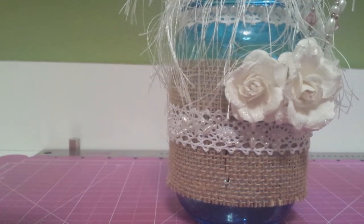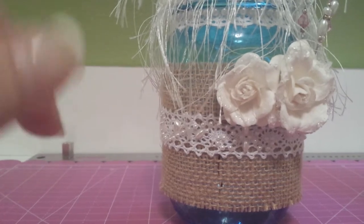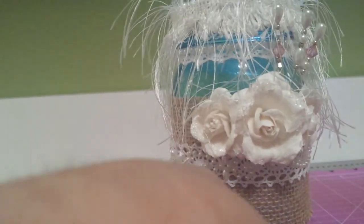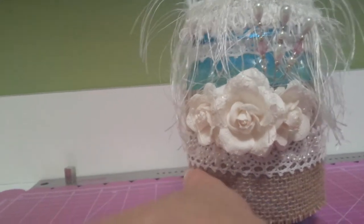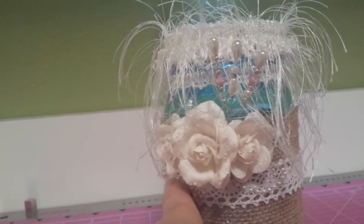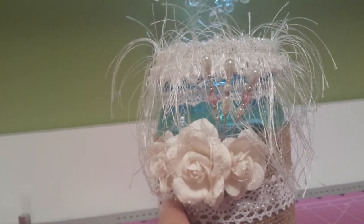It's Recollections, from Michaels. Those are Recollections flowers, and I did some chunky glitter and some stickles on those because she just wanted everything relatively plain.